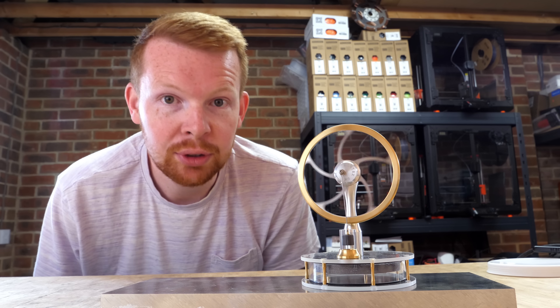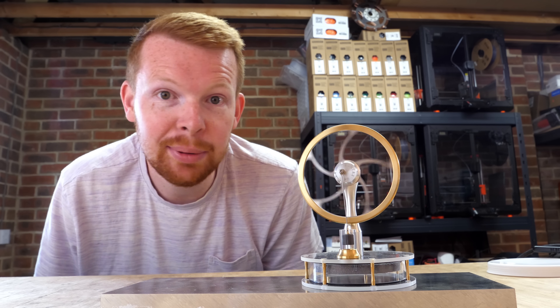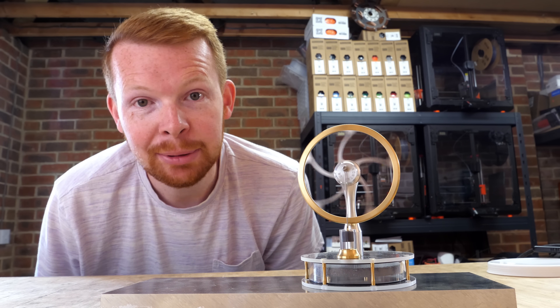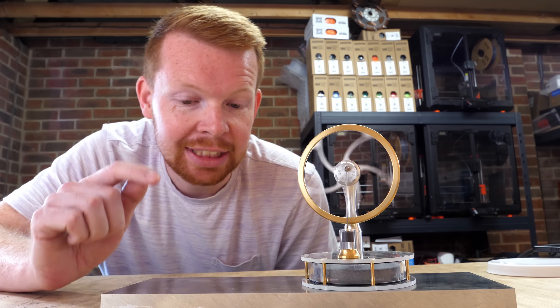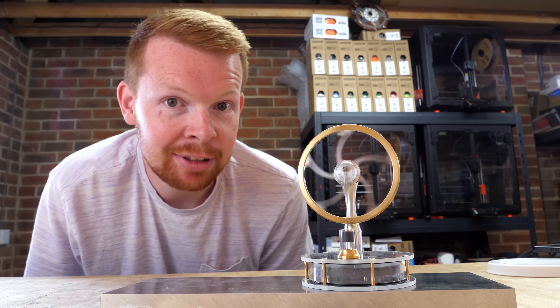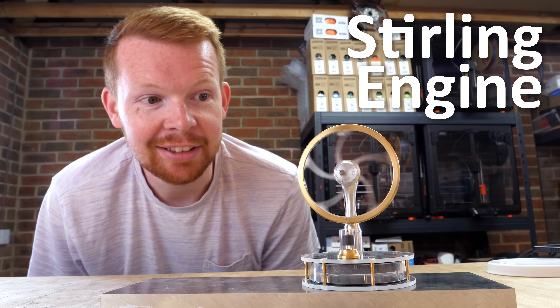This engine has no visible fuel, no valves, no exhaust, and runs almost completely silent. That's because its fuel source is heat stored in a large metal block below it, and it's known as a hot air engine, or a Stirling engine.